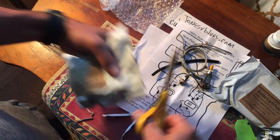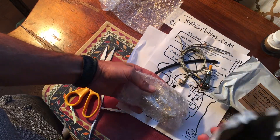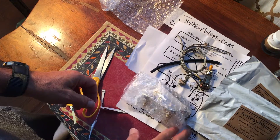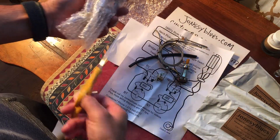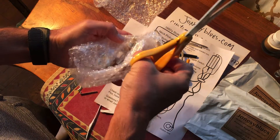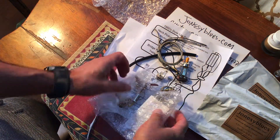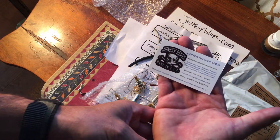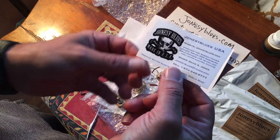Now we're opening up this little package, which is probably volume and tone. That's that — seems to be all right. Packaging is excellent. Jonesy has his business card. Professional. Thank you, Jonesy Blues, Made in USA.